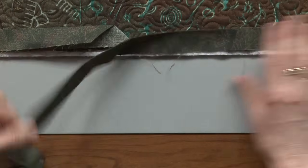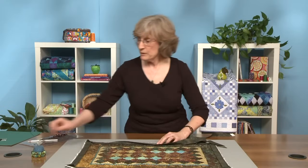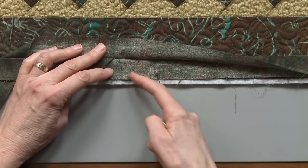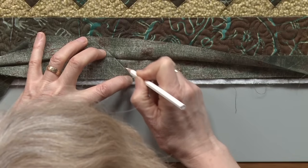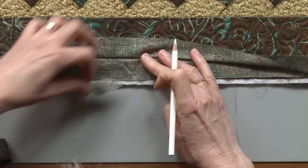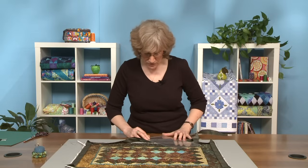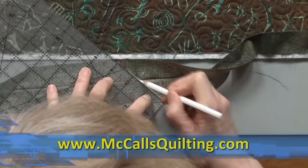This is the ending tail of my binding. I'm going to lay it so that the cut edge of the binding is next to the cut edge of the quilt top, and I'm going to open it up. I might want to pin that just to hold it in place so it doesn't shift. Now I'm going to lay on top of that the beginning tail of my binding — here's my 45-degree cut. I'm going to open that up and draw right along the cut edge of that beginning tail. Just to be sure I have a really accurate 45-degree angle, I'm going to place it back on the board and use my ruler to extend that line I already drew.